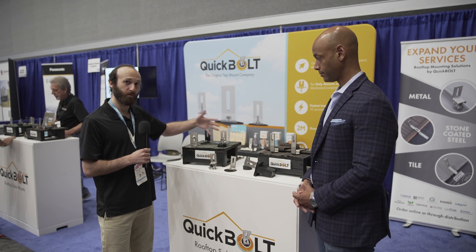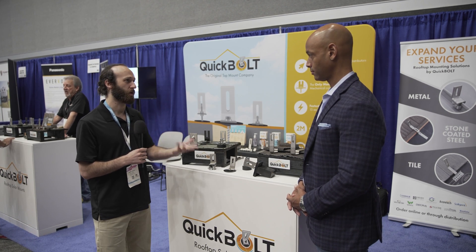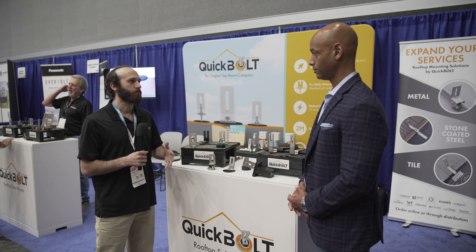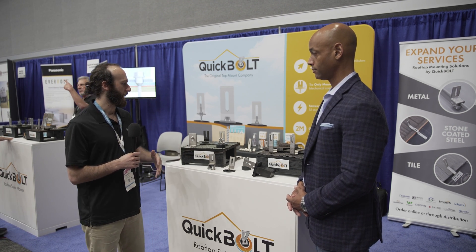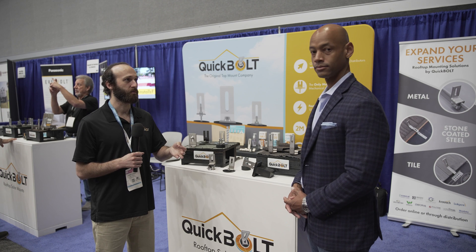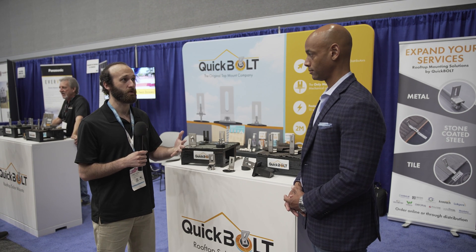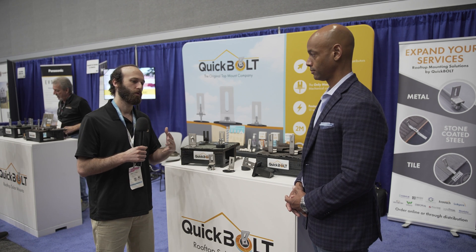Since then, we've had three versions of the Quick Bolt and built the line out further, from our rafter mounted solutions to our deck mounted solutions, which is a growing install method. With this line, we're able to accommodate various methods across the country depending on the climate and the ecosystems they're working in. We address concerns homeowners have about the durability of products on their roofs — no one wants a house to leak. Over-the-shingle products address those concerns where flashing was an imperfect solution.